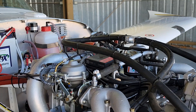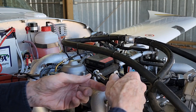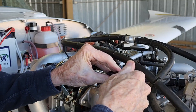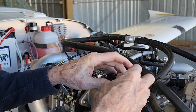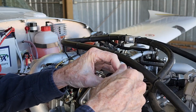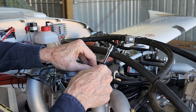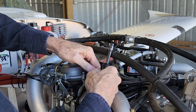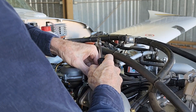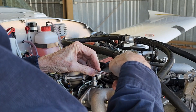Now we're going to loosen this clamp. I'm hoping not to take it all the way off — it's a little tricky to get back on, as I learned last week. I'm hoping to take it enough to where I can slide it back and break it loose. It didn't want to break loose so I'm going to take it all the way off.